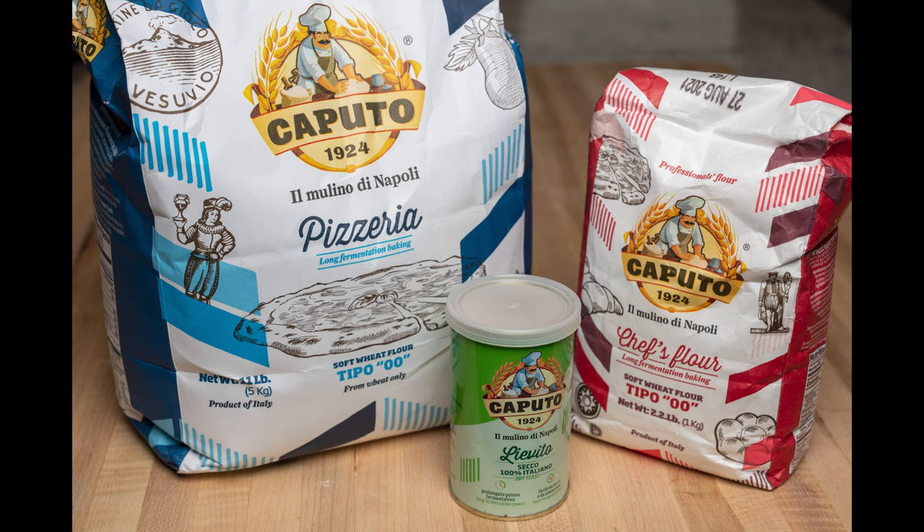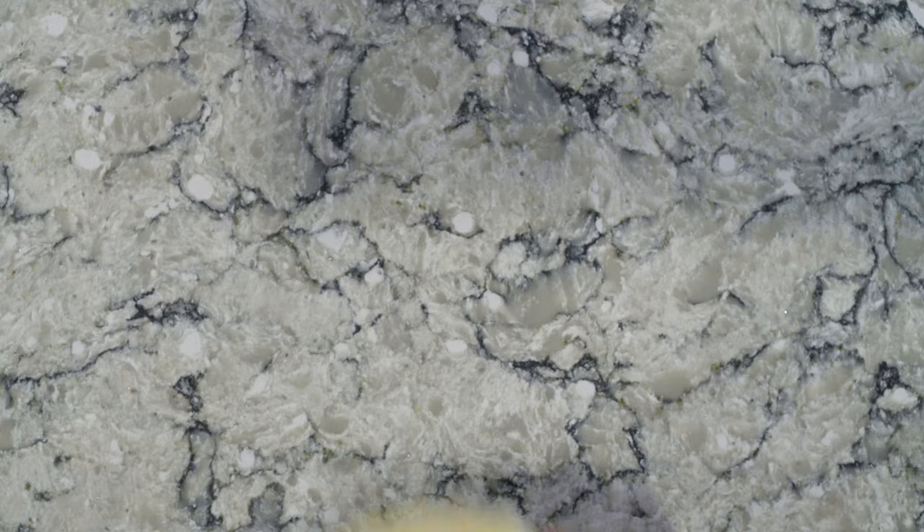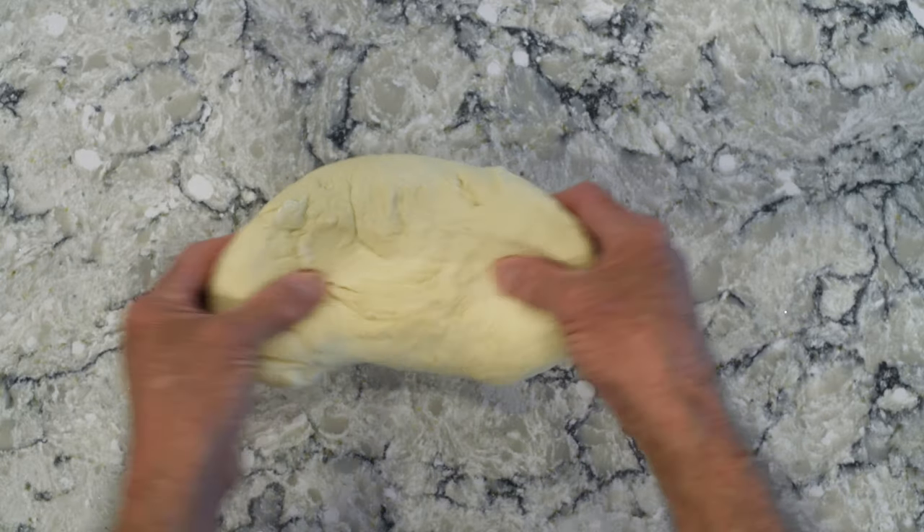I also use Caputo brand yeast — I could probably use any good commercial yeast, but why not. The other important component are the tomatoes. I use only San Marzano tomatoes out of Italy, which you can get in 28-ounce cans in most major markets. I throw a can in a blender for about 30 seconds with a teaspoon and a half of fine sea salt, and it is just a beautiful sauce. So let's get going.